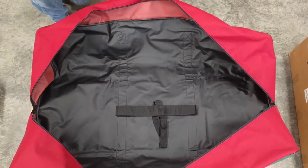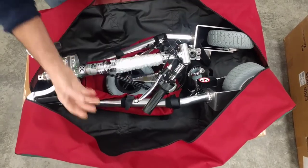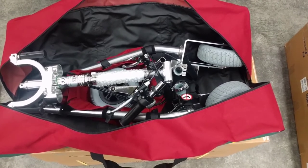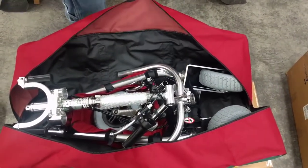Take the entire scooter as it is and sit it in here. Doesn't matter which way you do it. Next, remove the yoke, close the lever clamp again so you don't lose it, and place it over the frame.